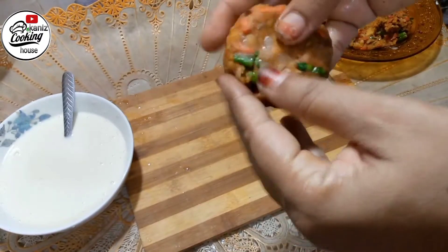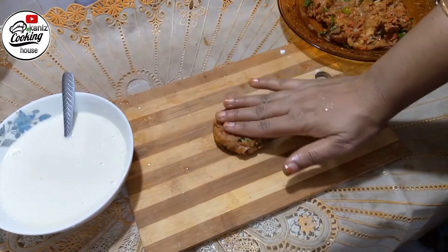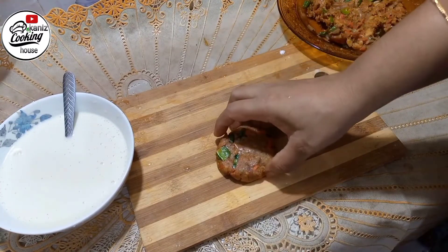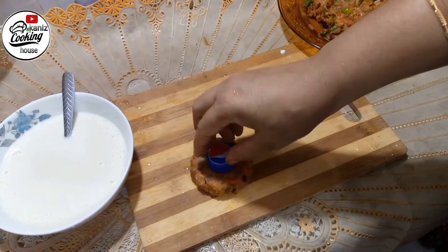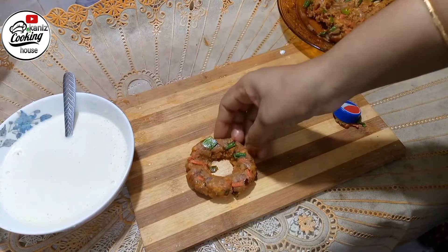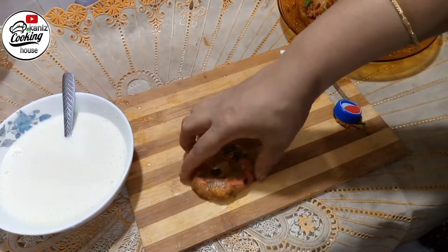We're going to use some peanut butter with flour for the coating. We're going to do a little bit more. We need to do this here. We're going to make a small amount. This is a very nice noodles donut recipe — you should try it!